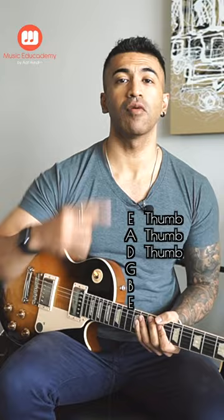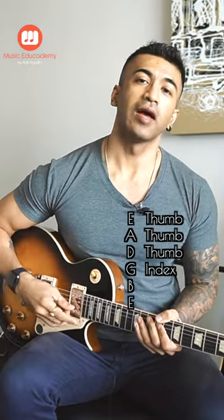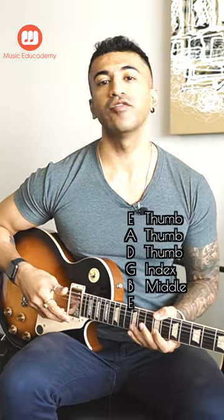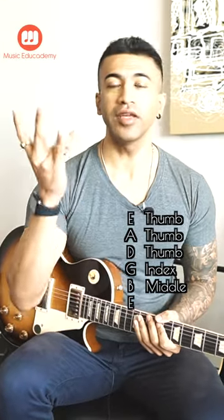Our third string G we will pluck with our first finger. Our B string we will pluck with our second finger, or middle finger. And our first string, E string, we will pluck with our ring finger.